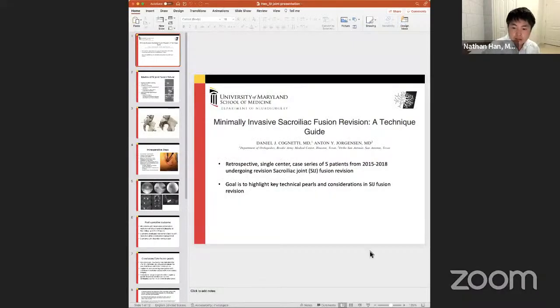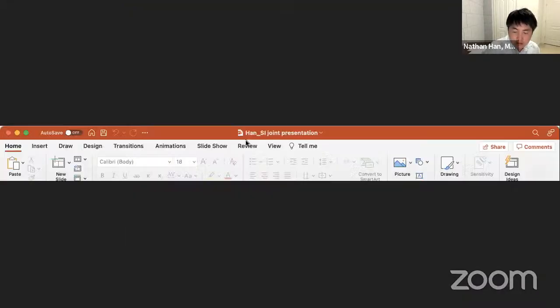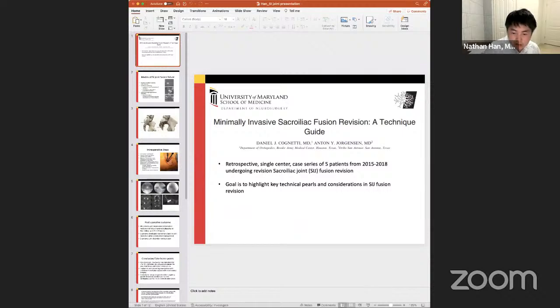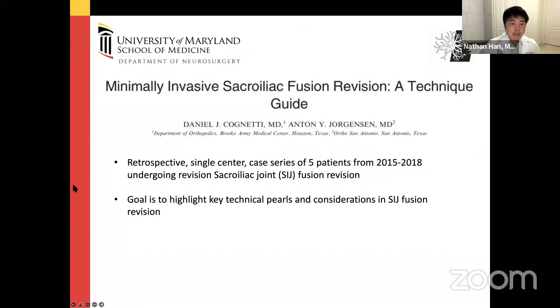My name is Nathan Hahn, I'm a PGY-5 resident here at the University of Maryland. I'm going to present two papers: a retrospective case study and a cadaveric study.